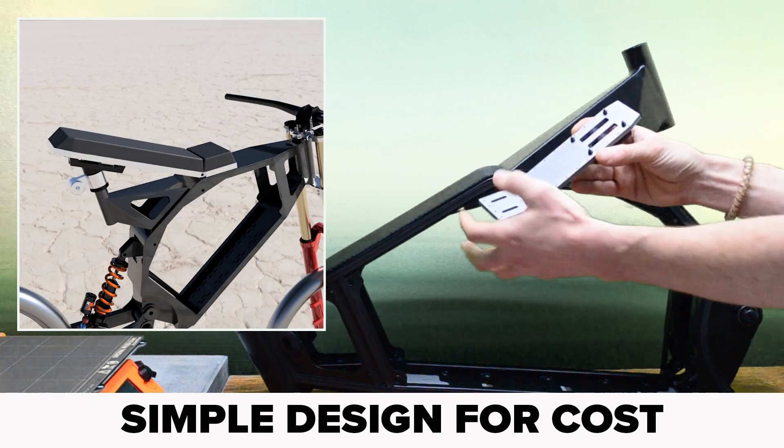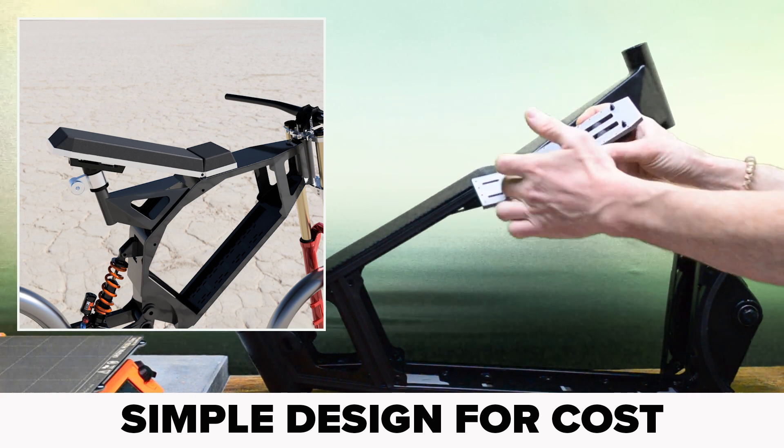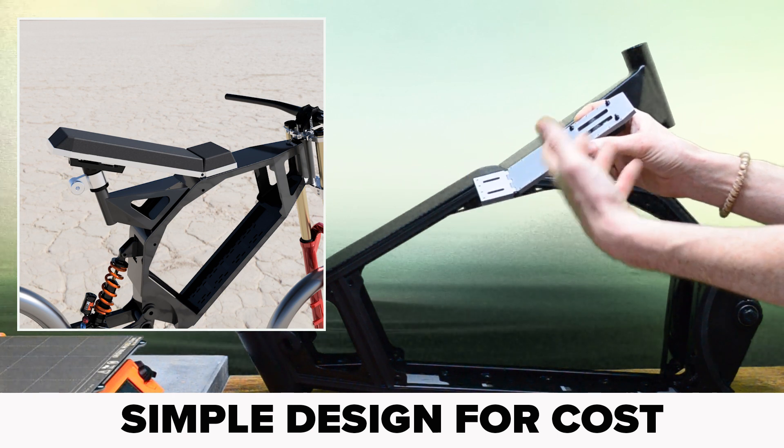The cushion part of the seat will attach over the top and it should be pretty easy to design this plate to allow fixing points, whether they be holes or slots for strapping or webbing.